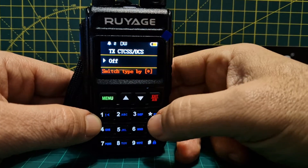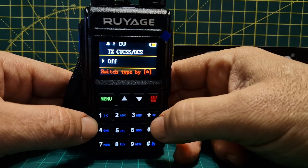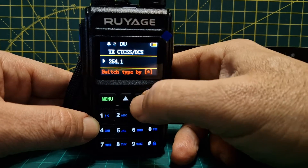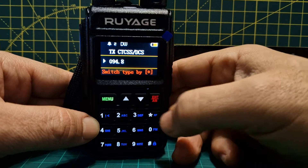Push the star and you can cycle through options — each time you push the star you're changing the type. We want it to stay on a number, so 67 for example, and then we'll go to 94.8 using the up and down arrows.